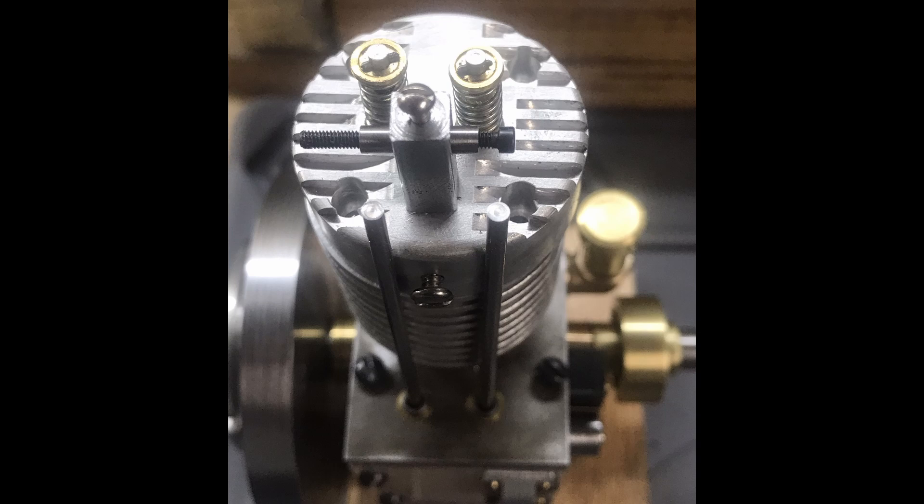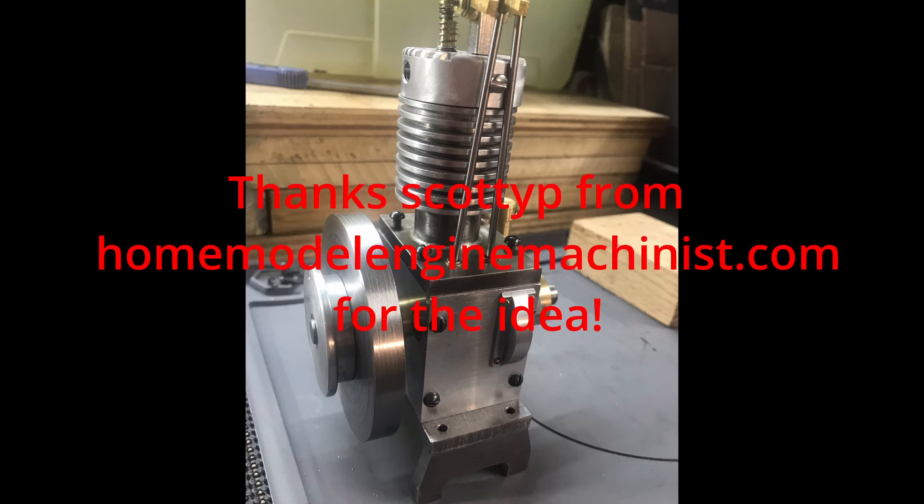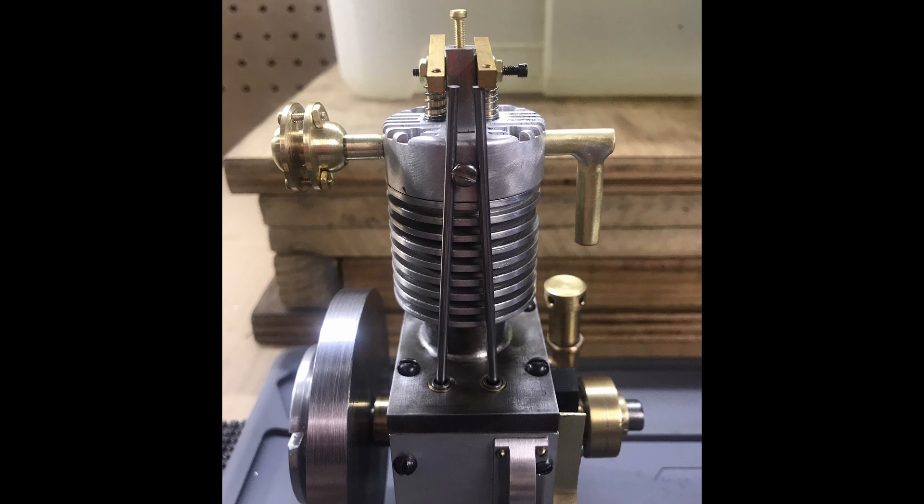Started on the rocker arms. There's a view showing the rocker arms on the stand with the push rods. I made a stand — I saw this idea on the machinist website and I like this design. It's not called for in the plans but it's better than bolting it onto a wood block. I still have to put the adjuster screws in there.